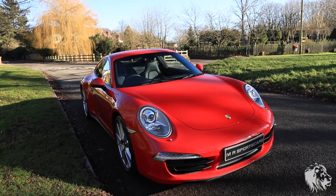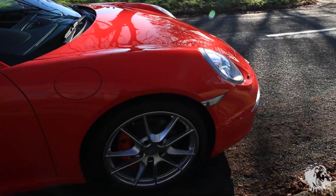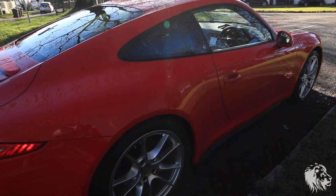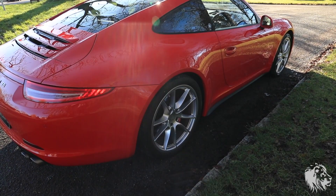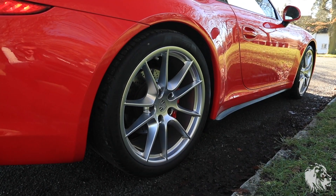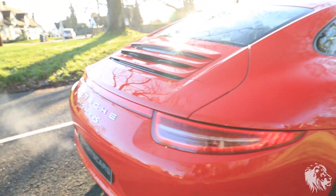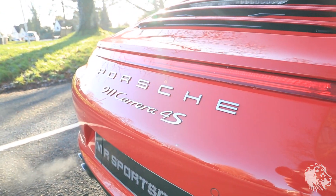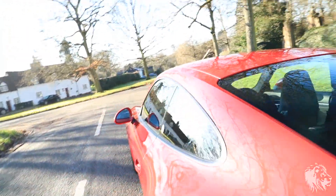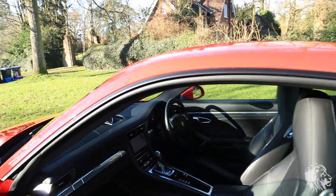So this car has a huge options list. It has the 20-inch Carrera S wheels, which are in standard metallic silver. They look great. That's a lovely 4S script there. The Guards Red really suits pretty much any generation of 911, in my opinion.